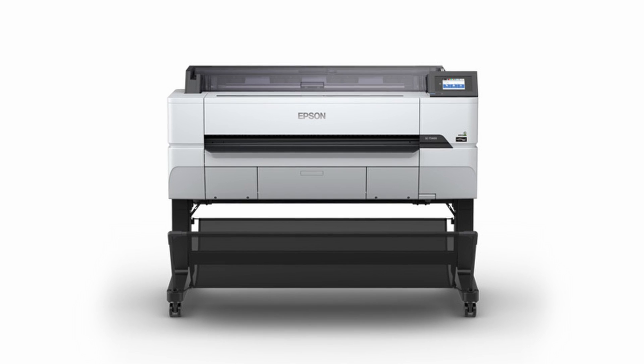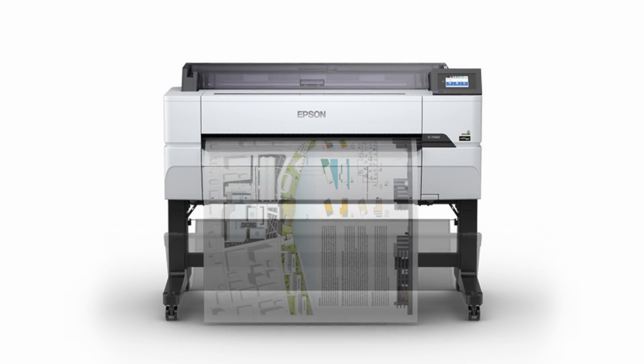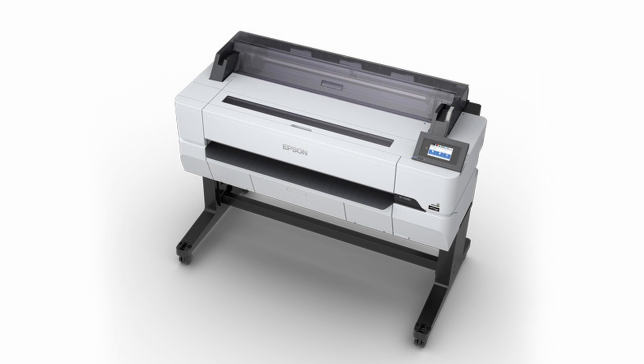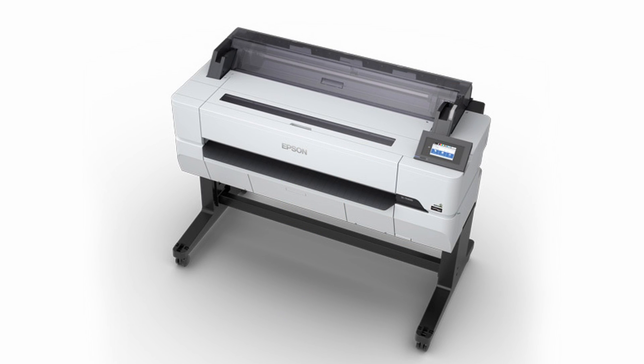Welcome to the unboxing and setup video for the Epson T5470M inkjet printer. In this video, we will explore the contents and walk you through the step-by-step process of assembling the printer and preparing it for use.